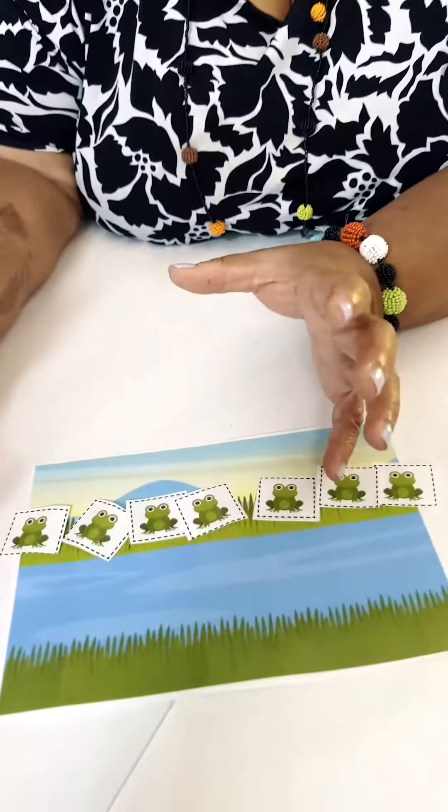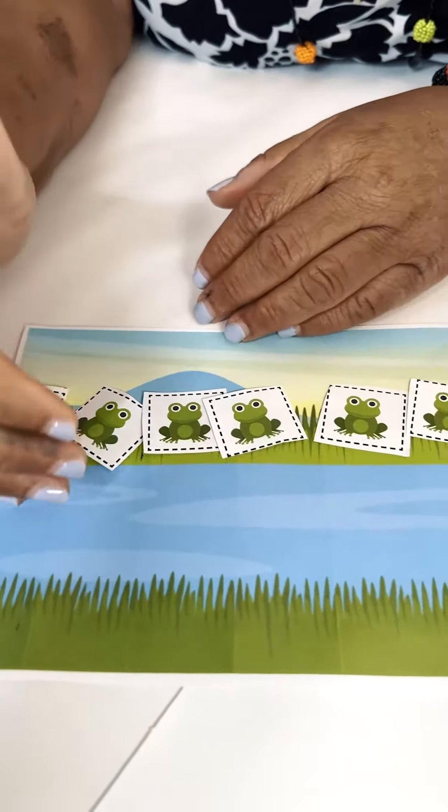Hi, this is Dr. Nikki, and I want to continue the conversation about composing and decomposing. So here we have some frogs, and they're in the grass and on the water.